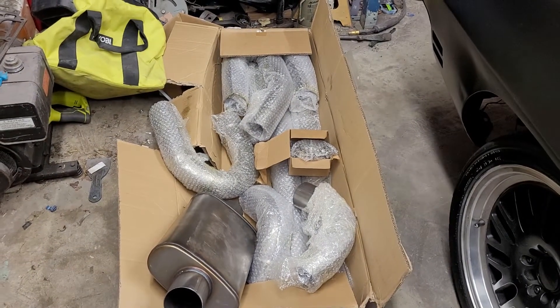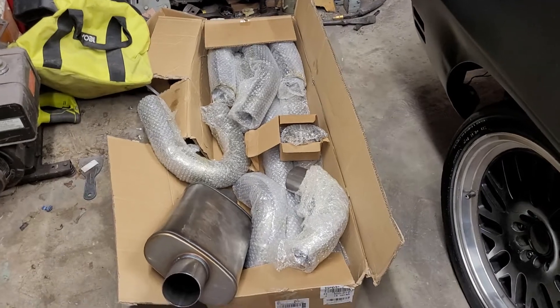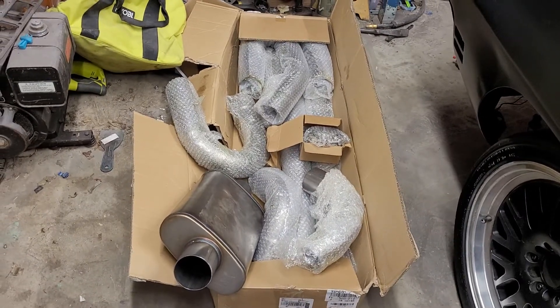Probably sometime this week we're going to be building a full turbo-back stainless steel exhaust setup with a loud valve.